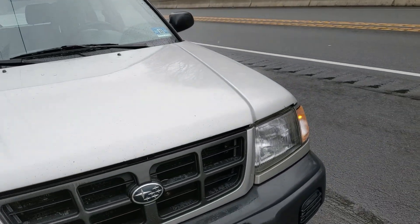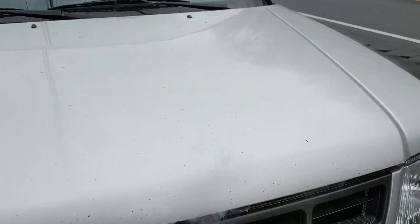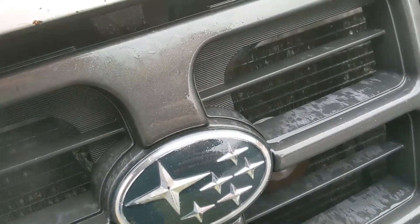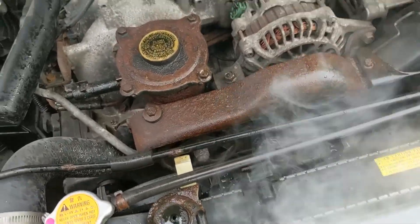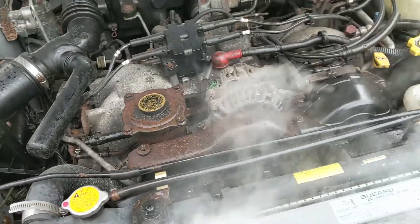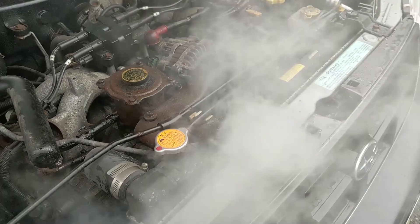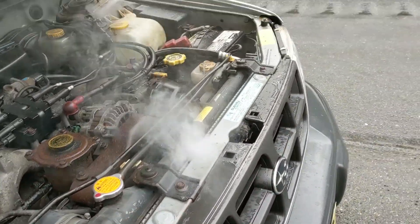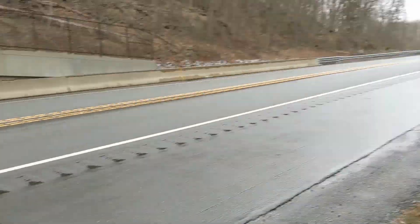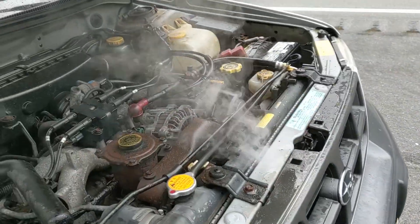Another video I didn't plan on making. The Forester has — well, I got a new high score on the temp gauge is about what I can say. I'm guessing the radiator is probably cracked, or there's a hose that blew somewhere, but in the rain on the side of a highway, not the best place to be.